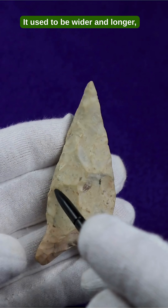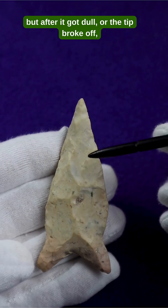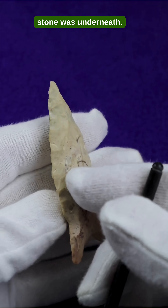It used to be wider and longer, but after it got dull, or the tip broke off, they had to re-sharpen the spearhead, and we can see what the original color of the stone was underneath.